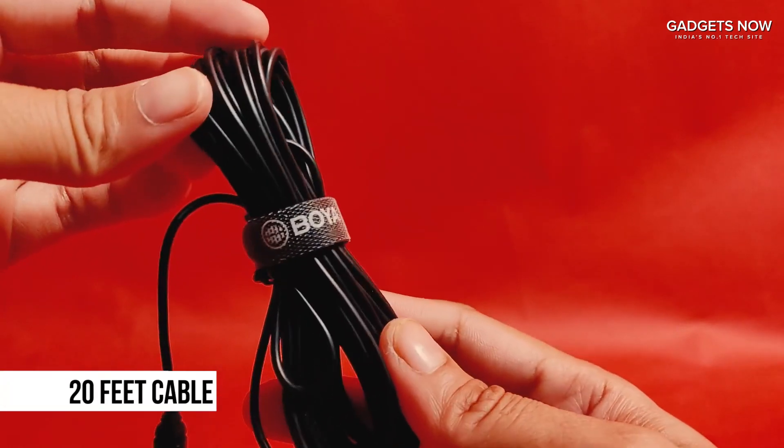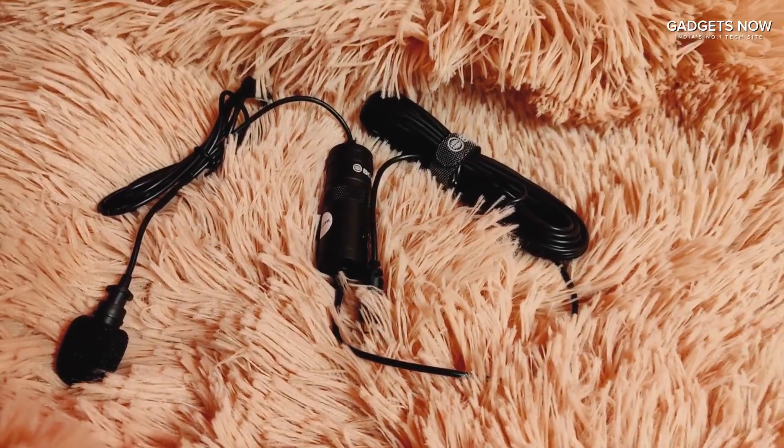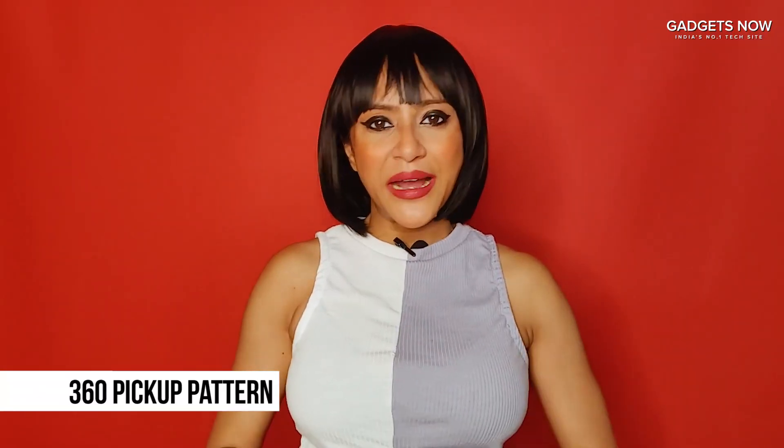It comes with an audio cable of 20 feet, so that means you have very easy operation. It also comes with a 360 degree pickup pattern.